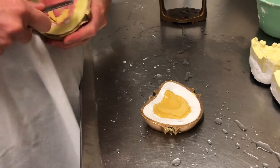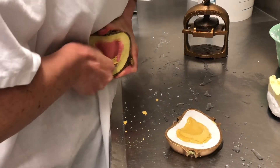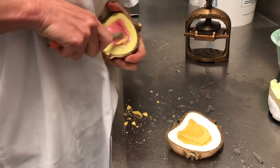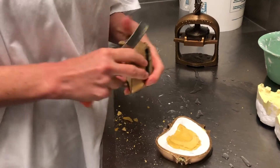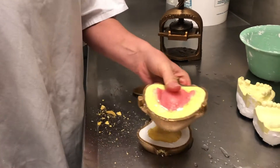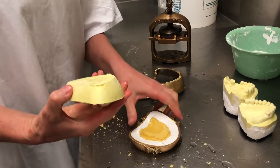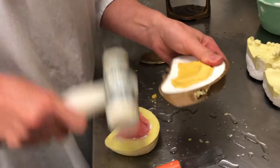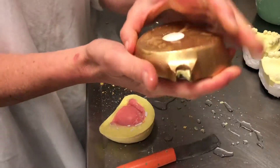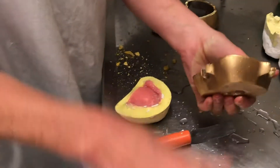And then I have to sit here and literally dig this out with my knife. If my knife was reasonably sharp, which is not too bad. So then we're going to get out of the flask. This was turning that wax denture into an acrylic denture. You'll get to watch the video, I'll put it in.